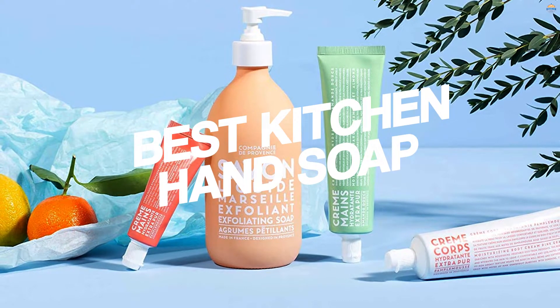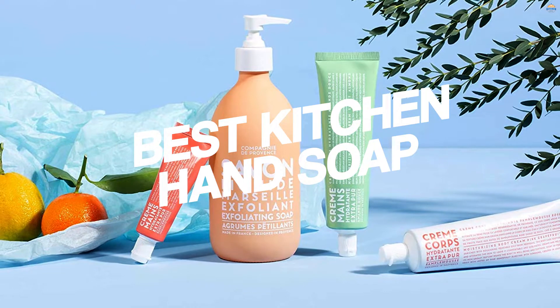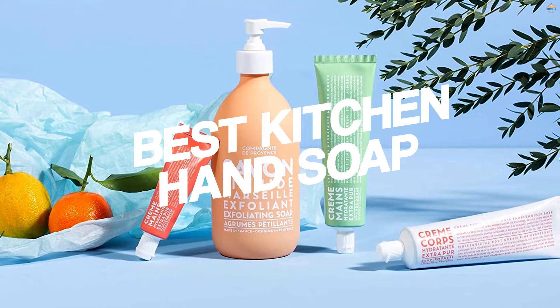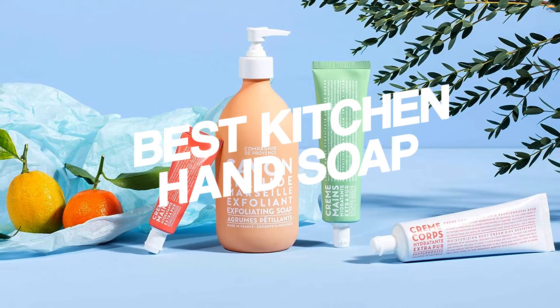Good kitchen hand soap can be the difference between dry, cracked hands and smooth, soft skin, and a pretty bottle on the sink can add that perfect little touch to class up your bathroom. Here are our picks for the best kitchen hand soaps for every sink in your home.